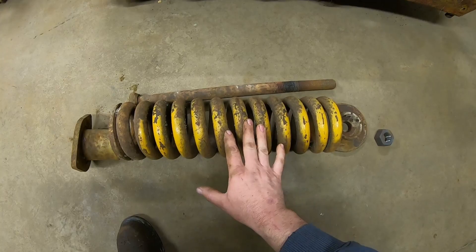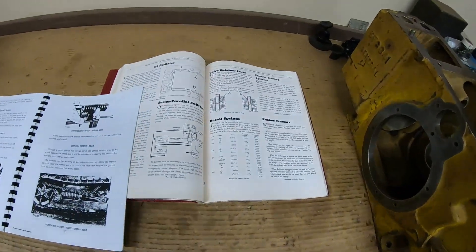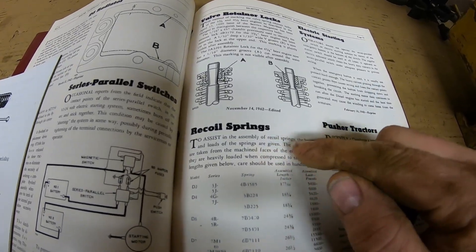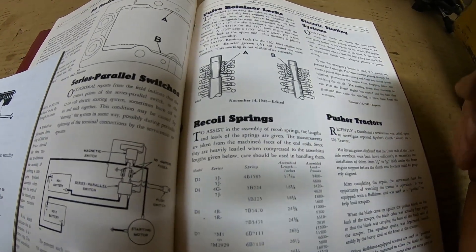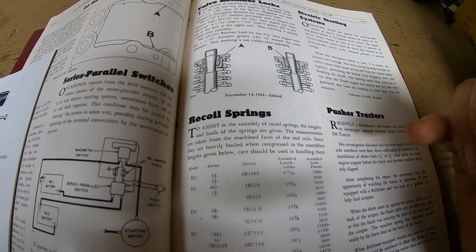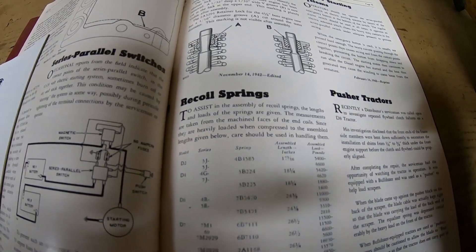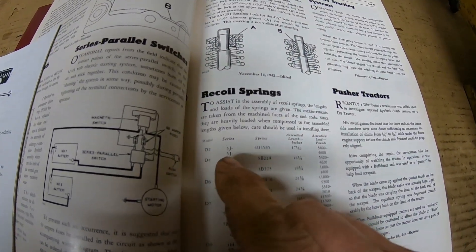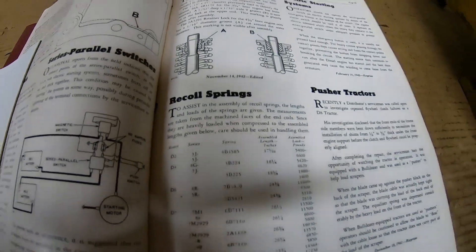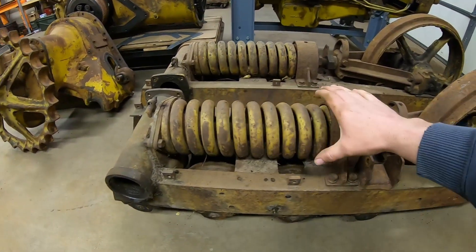The pre-assembly spec for the D2 is 17 and 1/16 inches. Going to the Selected Service Articles book, it says: 'To assist in the assembly of recoil springs, the lengths and loads of the springs are given. The measurements are taken from the machine faces of the end coils. Since they are heavily loaded when compressed to the assembled lengths given, care should be used in handling them.' For Model D2, 3J and 5J, at the assembled length you're looking at 4,600 to 5,400 pounds of pressure contained in these springs at all times.